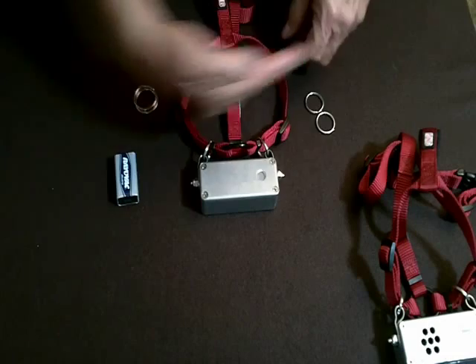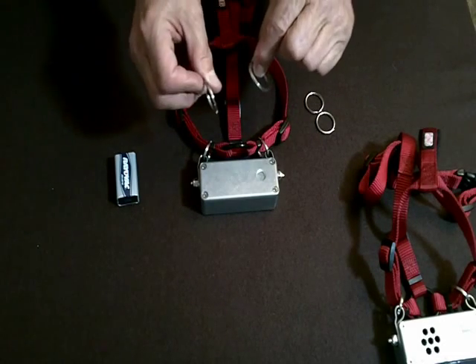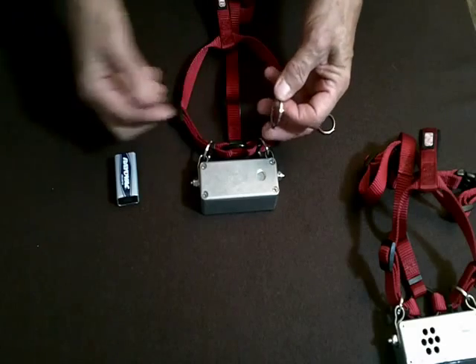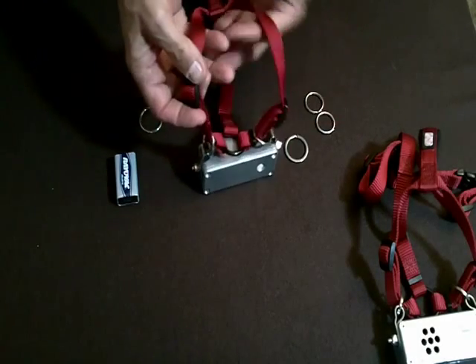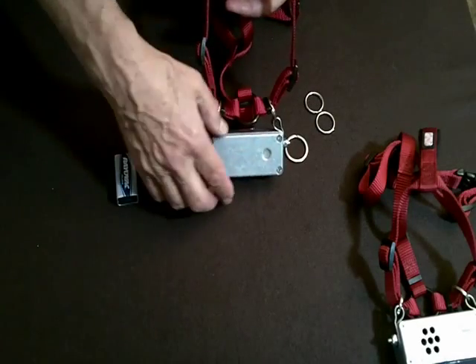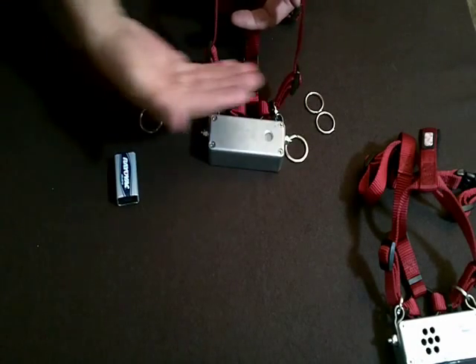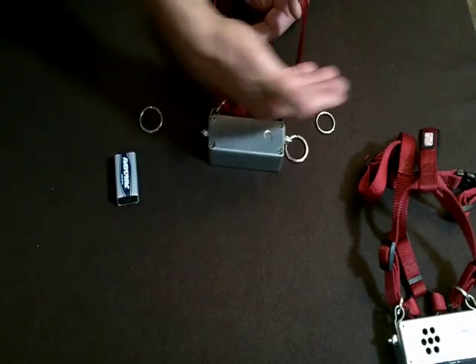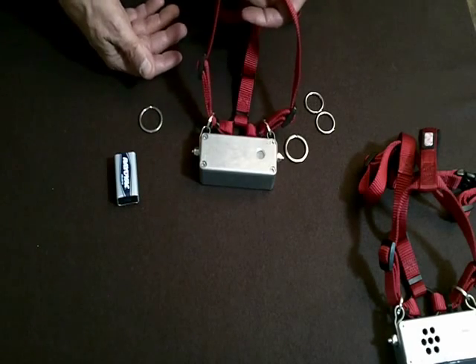There are some harnesses that have a cross strap too — those are very easy. You usually use this ring or one of the larger ones, and you mount it directly to the cross strap. There are a few where instead of having this Y-shaped yoke on the dog's chest, you have a horizontal strap only, sort of like you might have on a service dog vest. And you can mount to that.